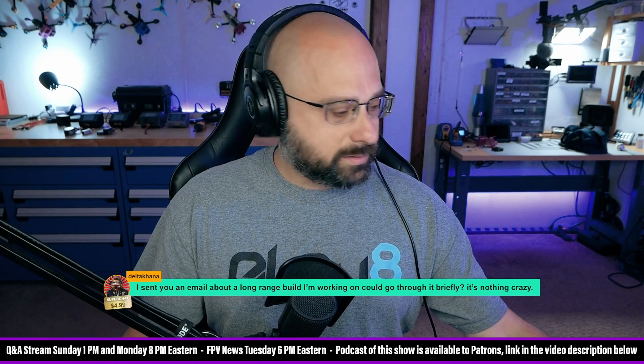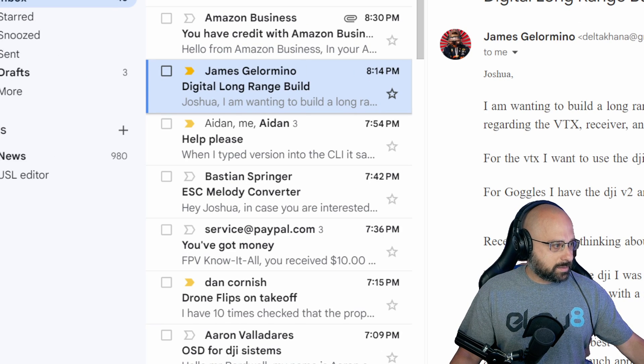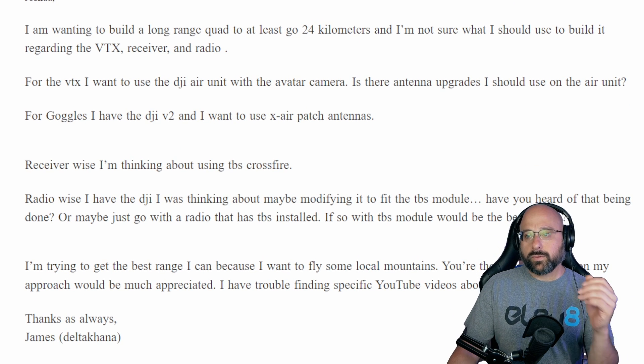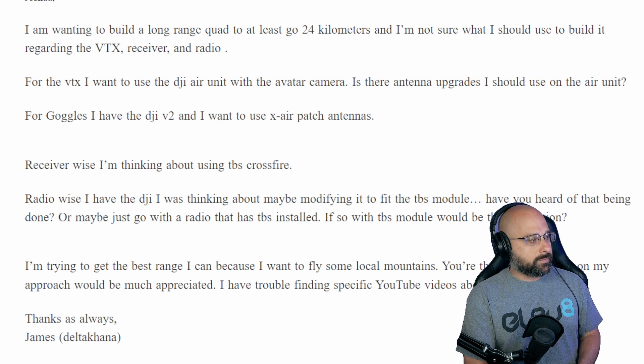James asks: can we zoom in on this? Let's zoom in — that's a little easier to read. He is wanting to build a long range quad to go at least 24 kilometers and isn't sure what to use regarding the VTX, receiver, and radio.